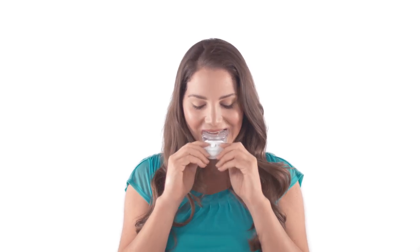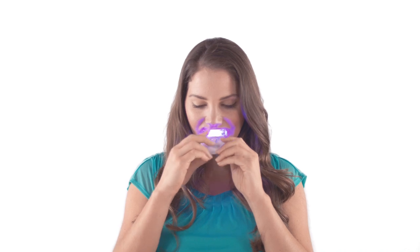Insert the tray into your mouth and firmly press the button to activate the light. The light will automatically turn off at the end of your 10-minute treatment.